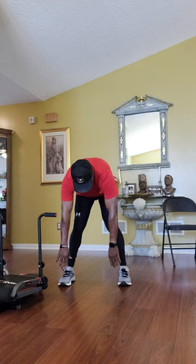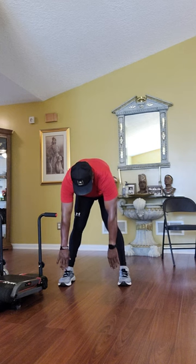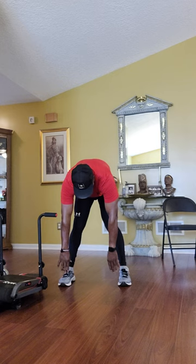Bend over and stretch it out — holding for fifteen counts. This is Master Fitness, the building of a machine.